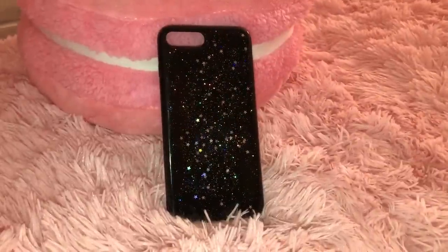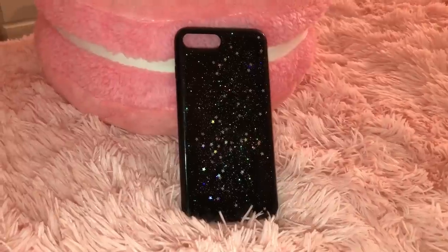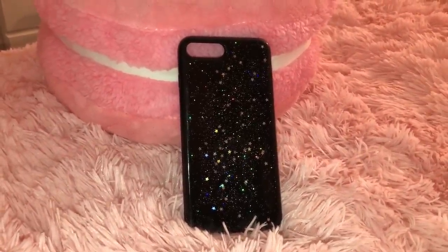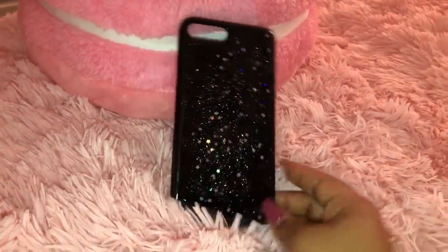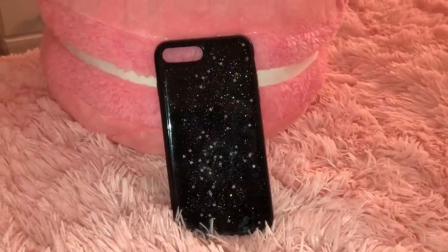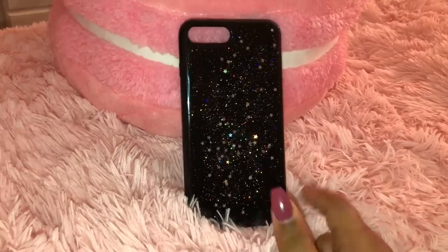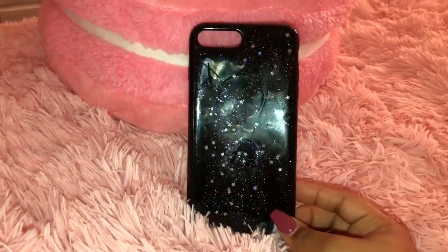This next case I got from Forever 21 for like nine dollars. It's just a plain black case but it has these holographic stars on it, which is so pretty whenever it catches the light. I didn't know Forever 21 really had cool cases until I walked in one day and saw a case wall. This case isn't super protective, but if you dropped your phone in it I think it should be fine if you have a screen protector on. Protect yourself, guys.